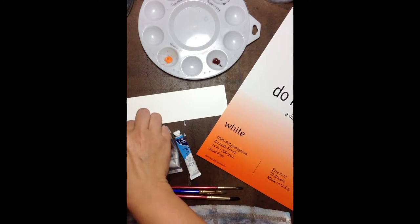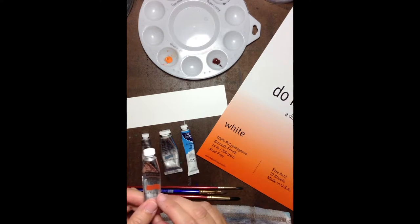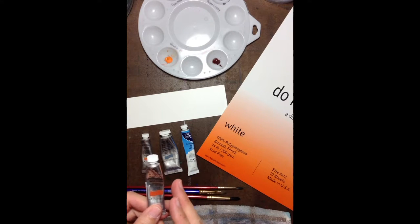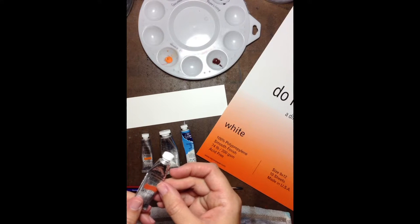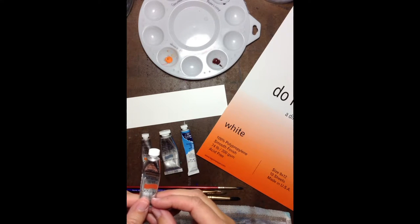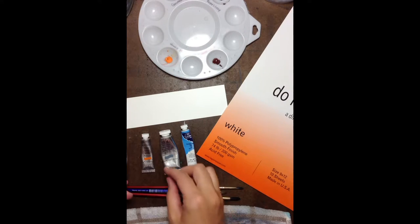The next color I want you to get is Burnt Sienna, and yes, Cotman's does make a Burnt Sienna. Burnt Sienna is a deep, almost like a red-brown-orange color. It's just one of these wonderful colors that you see in nature a lot, and it also blends very well with lots of shades.